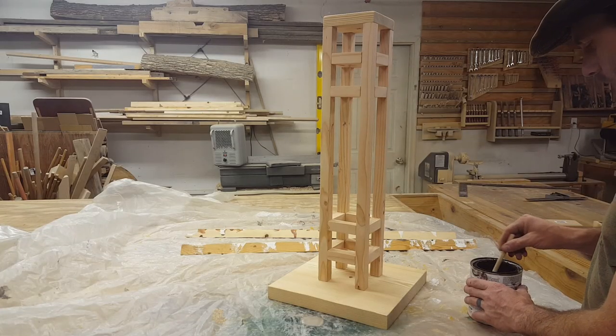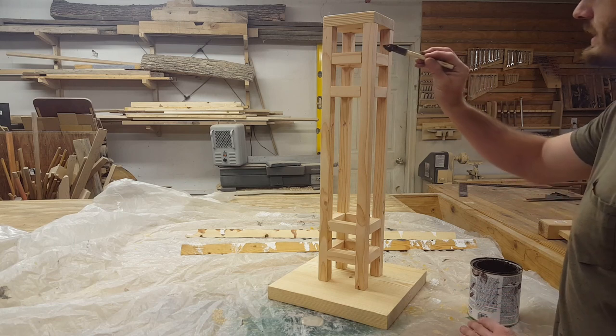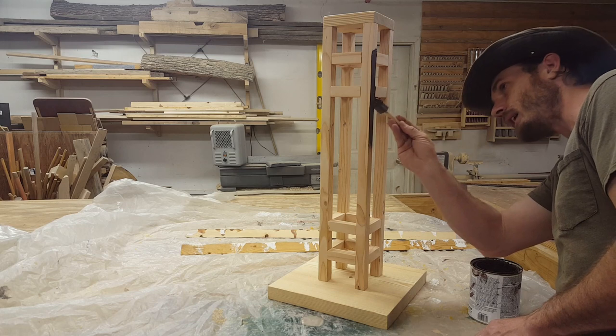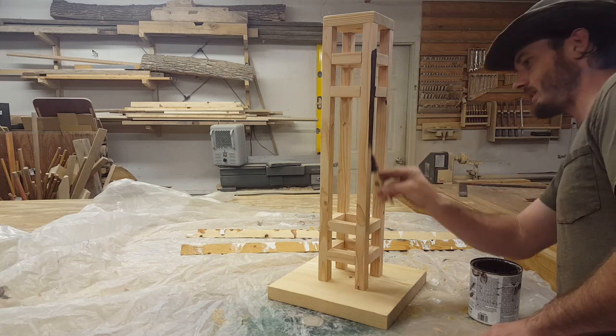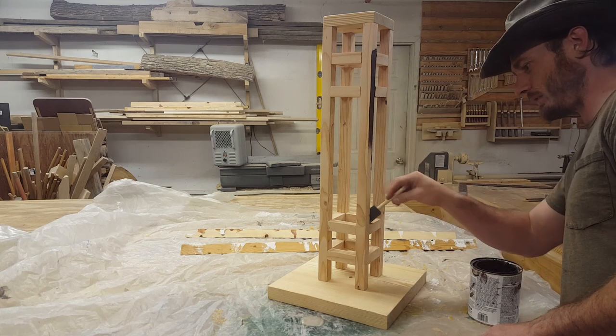So normally what you want to do is put a pre-stain on before you start putting your stain on. I'm going to go ahead and skip that because this project is supposed to be a bit rustic — that was the plan, that's what my mom ordered. So I'm going to skip that step, and basically what that does is it gives you a lot more highs and lows. It doesn't even out your stain very much.